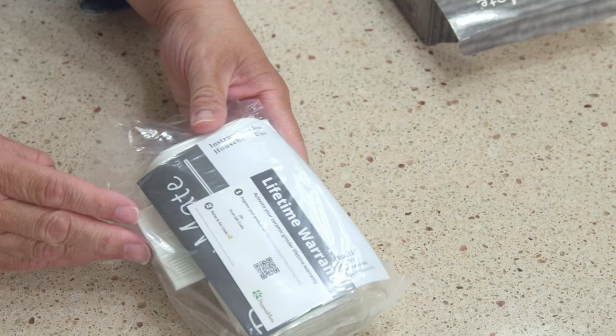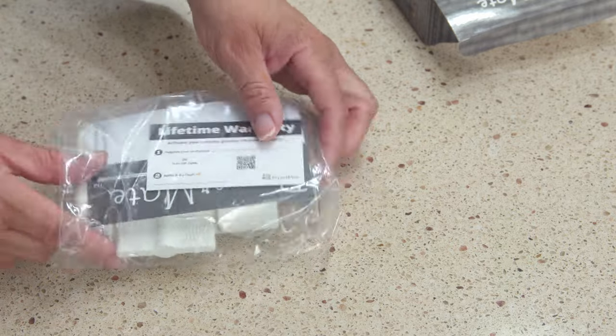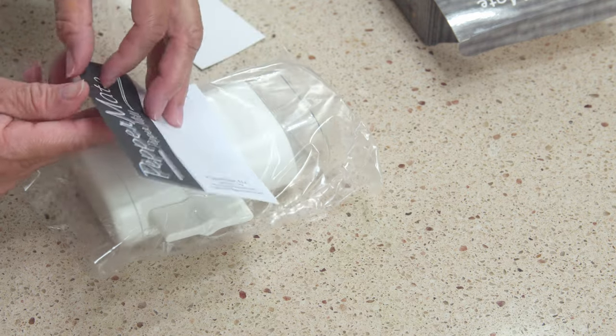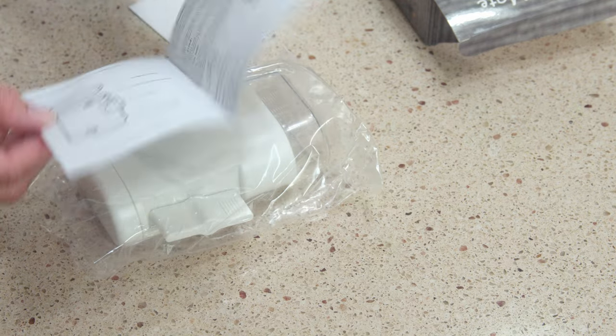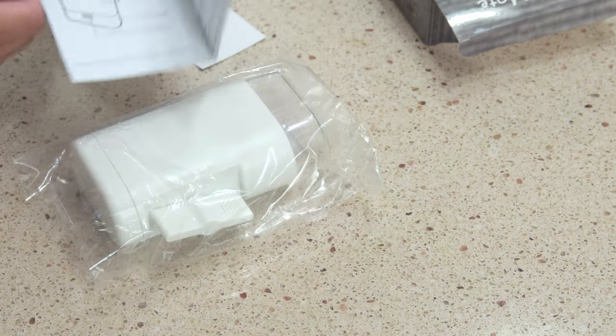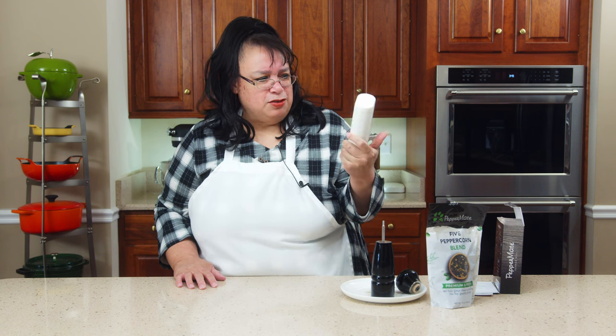Here is our Peppermate. It has a lifetime warranty, which is really awesome. It comes with this little instruction guide to show you how to use the Peppermate and the use and care. It comes in a couple different colors — I got the white, they also have black and red. I'll put links down in the description so you can take a look at it.